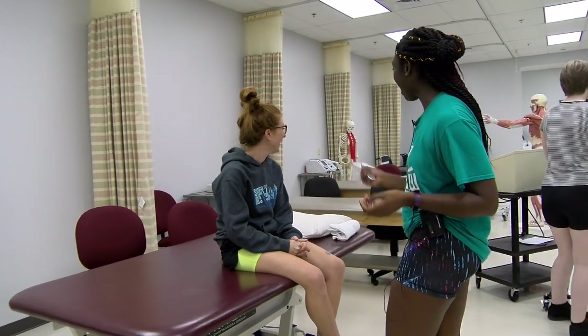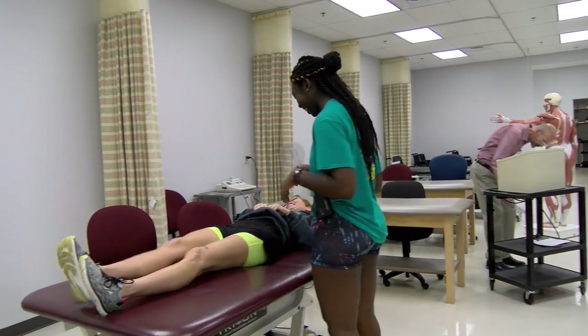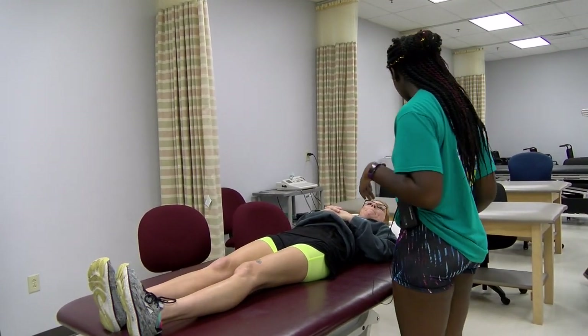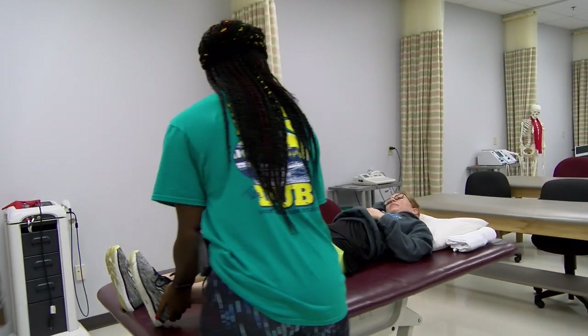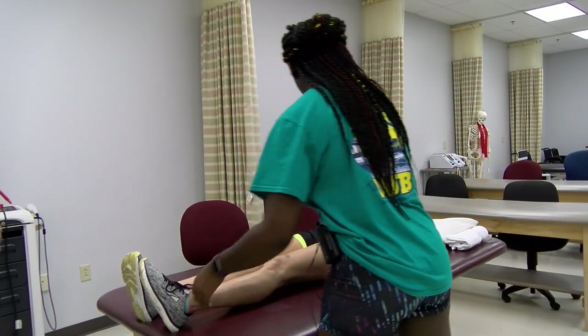If you could lay on your back for me, please. So the measurement I'm going to do — I'm going to have your leg come out like this. Can you do that motion for me?